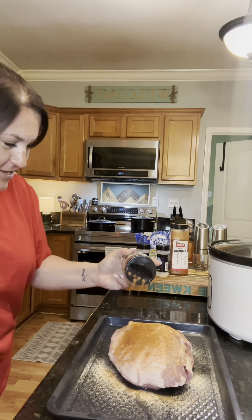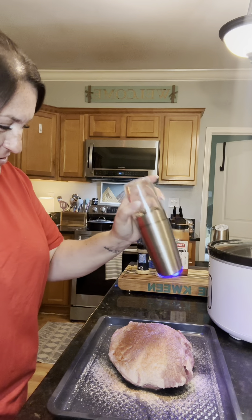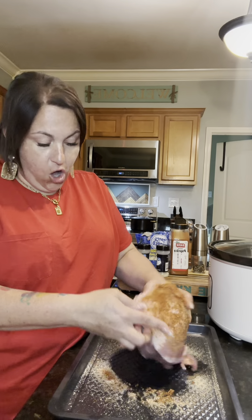We're gonna give her a good dose, and then we're gonna do some salt and pepper. Now you cannot be afraid to get your hands dirty. You're gonna take all these seasonings and rub them all over the meat, including in the crevices too. Make sure that you get seasoning everywhere.